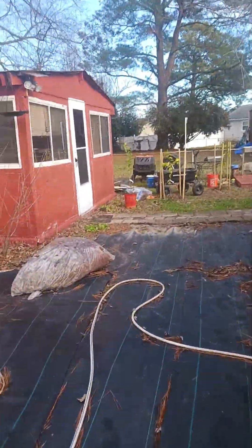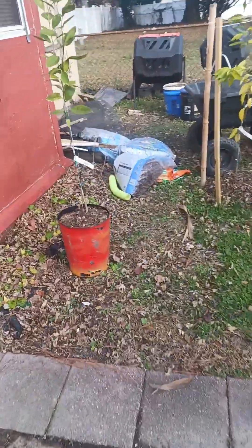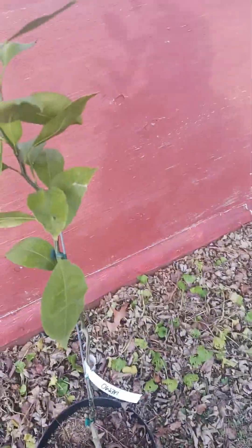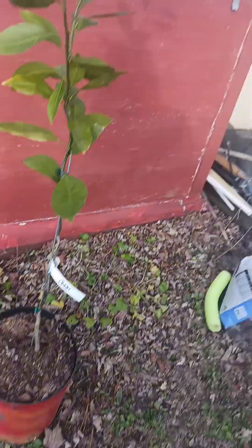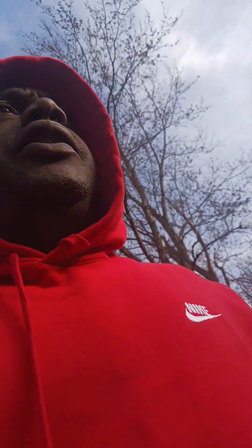You see a graft right there — it's at least two or more years old. I'm gonna put that one in the ground too. So if they tell you you can't grow something, if you want to try and grow it, you can.